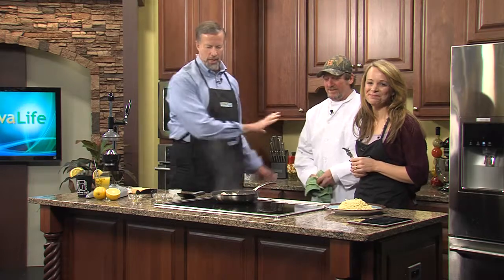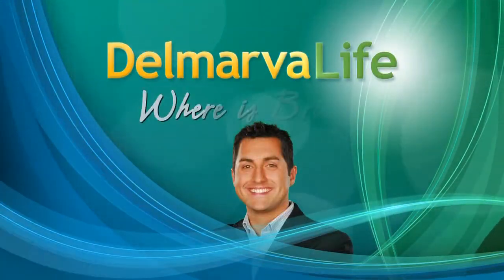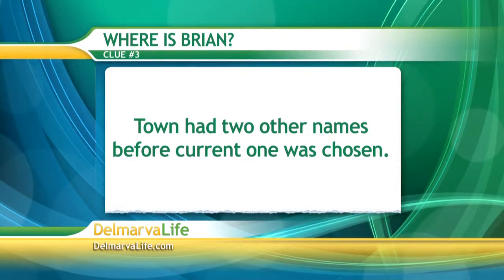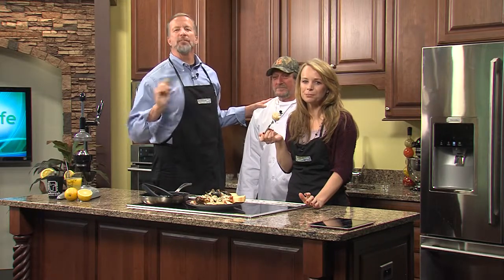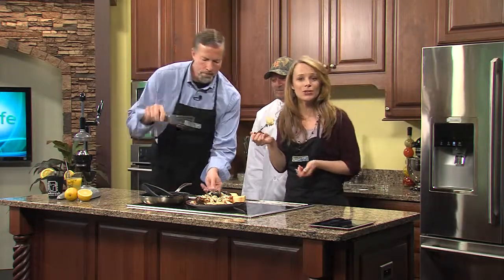I've got the forks ready. We're going to finish cooking this down, let it cool off just a little bit, and get back to it. Up next on Delmarva Life, we have two clues to help us figure out where Brian is on Delmarva. Brian, we need that third clue. Here is the third and final clue — the town had two other names before the current one was chosen. I will reveal where I am when we come back. Back to that pasta — this is really good. Robert, thank you so much, this is so good; you cannot believe how this tastes. We'll see you in just a few minutes, but first here's a look at what's coming up in the news on First at Five on Fox 21 and later on WBOC News at Six.